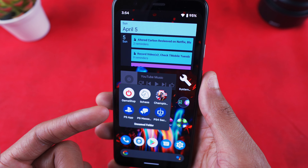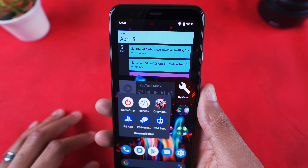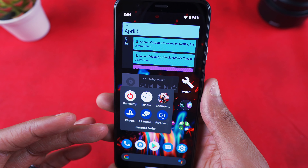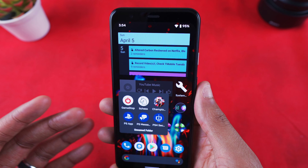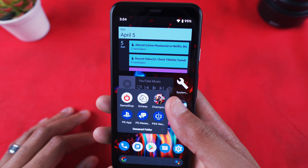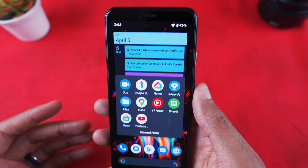I have Speed Test, TubeBuddy to help optimize my YouTube videos, the Ubisoft app for game rewards and achievements, Yahoo Fantasy for fantasy sports, GameStop, Light Chess — the chess app I use to play with my brother — Concepts of Champions, the PlayStation app, PlayStation Messages, and PS4 Second Screen. That's basically my gaming folder.